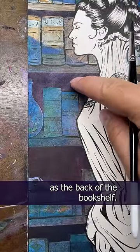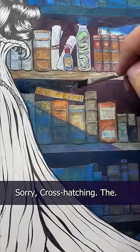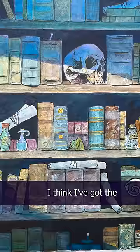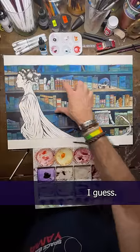Okay, now the books are the same value as the back of the bookshelf. Time to darken that up too. Sorry cross hatching. I think I've got the colors in a good place and the light is definitely moonlighty, I guess.